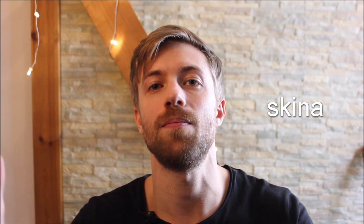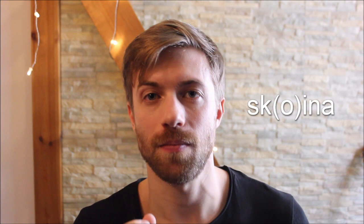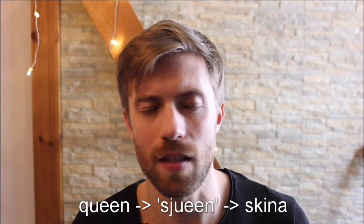After that you say the rest of the word. For example, in the word 'skina', which means 'to shine', first you say the sj-sound and then '-ina'. It's almost like you put a little 'o' in between, so 'shwina'. Think of the word 'queen' — if you replaced the K with a sj-sound it would be 'shwina'. Putting a tiny little 'o' in between can actually help because it keeps your mouth in the back formation — just make the 'o' really, really short: 'shwina'.